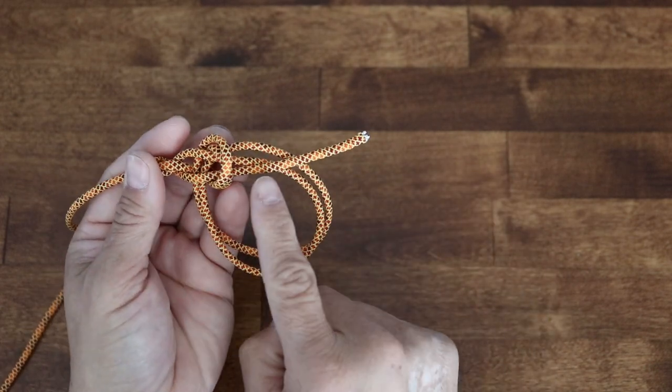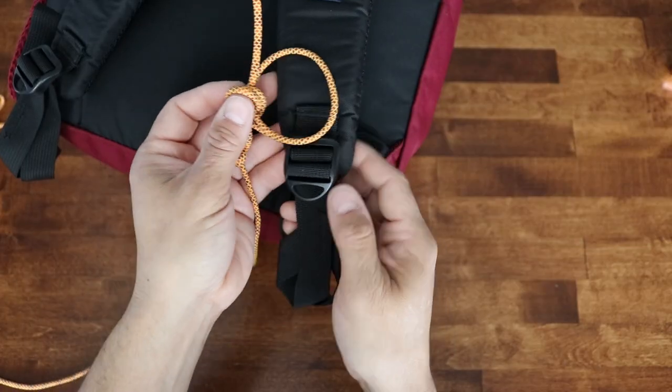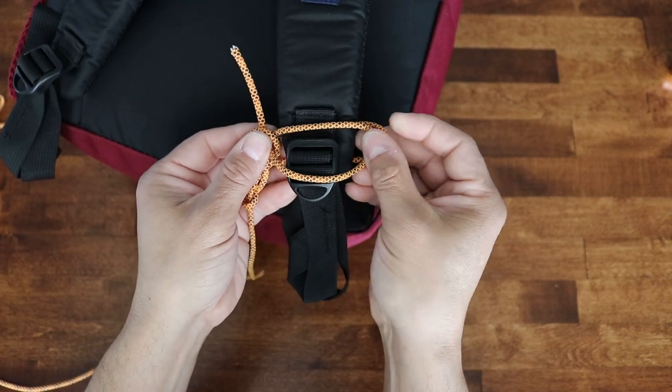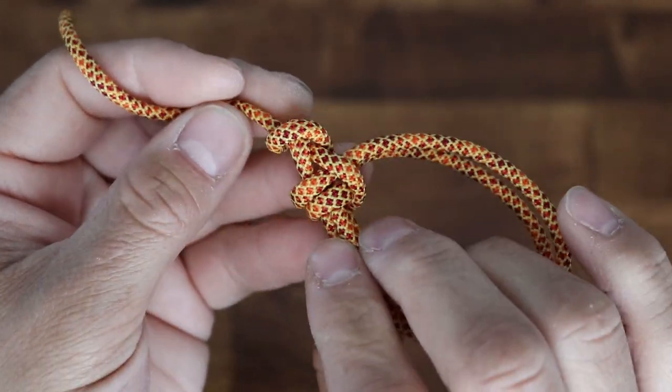When I pull this I want my free end to be longer than the loops that I pulled in. These loops are the ones that are going to go around the straps, so we just want to make them just longer than the strap is wide. I just need to dress up my knot here and pull all the slack out.